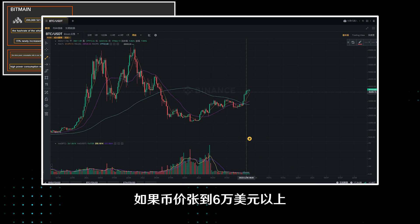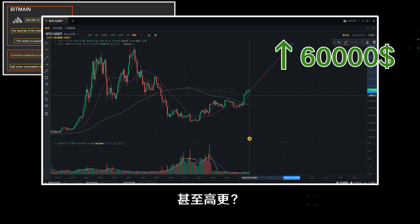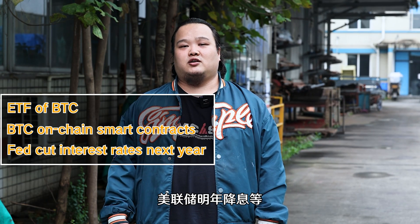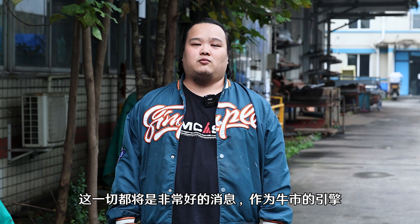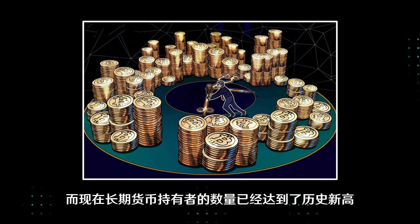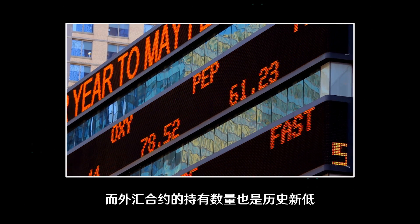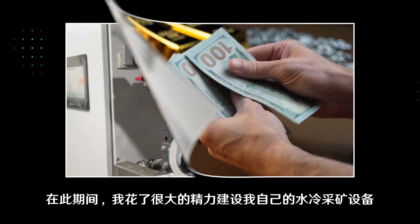However, what if the currency price rises to more than $60,000, or even higher like $70,000 or $80,000? All miners will be revived again. Bitcoin ETFs, Bitcoin on-chain smart contracts, and the Federal Reserve interest rate decisions next year all seem to align with the timing of next year's halving, and all will be good news for the bull market engine. The number of long-term currency holders has reached a record high, and the number of exchange contracts holding is also at a record low. Everyone is waiting for this good news.